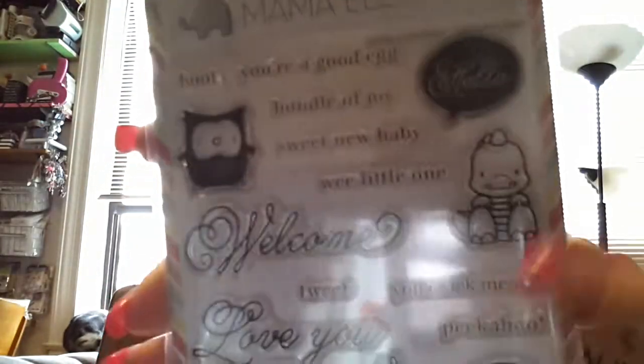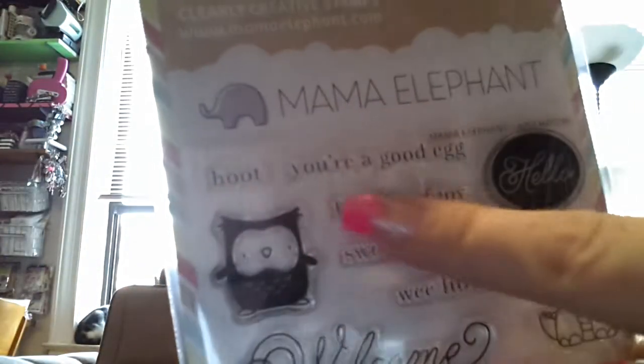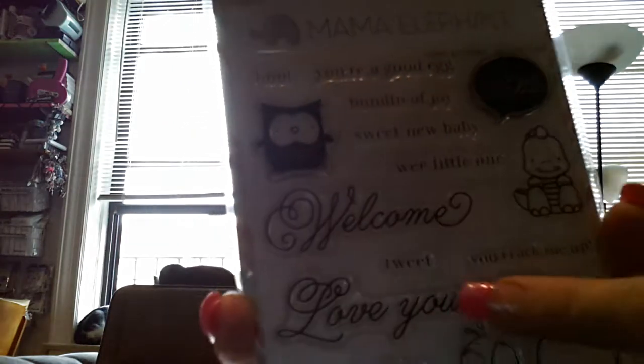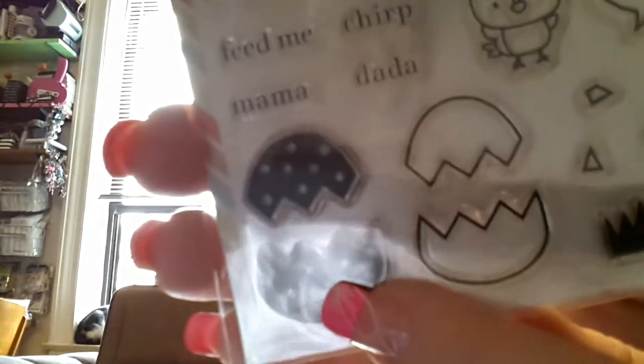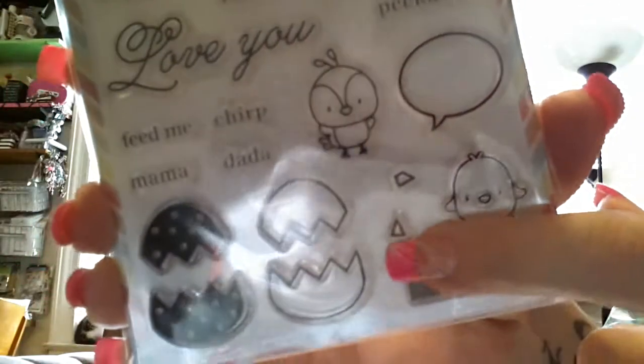I also got the Just Hatched set — look at this, these are just so cute. This is Hoot, You're a Good Egg, Bundle of Joy, Sweet New Baby, Wee Little One, Welcome, Tweet, You Crack Me Up, Peekaboo, Love You, Feed Me, Chirp, Mama, Dada. It has the egg with little dots, just the egg, a little piece of grass, and little triangle pieces — maybe pieces of the broken egg you could put on the side.